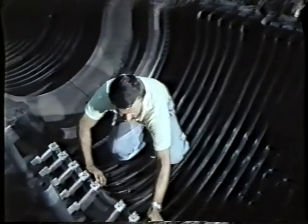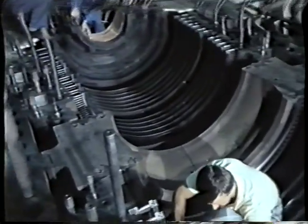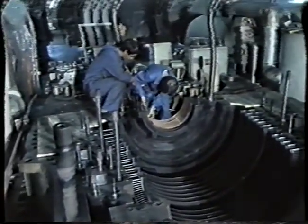After dismantling of the high pressure rotor, a visual inspection of the stator blades has to be carried out.